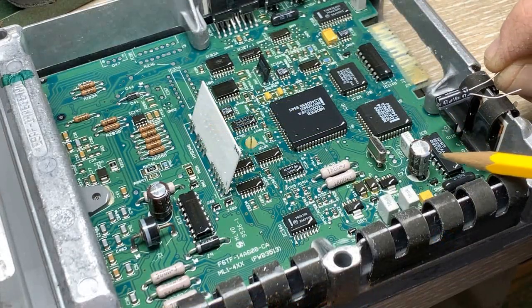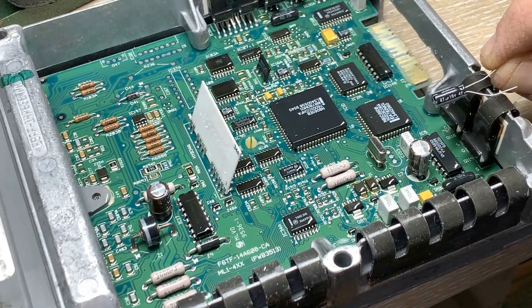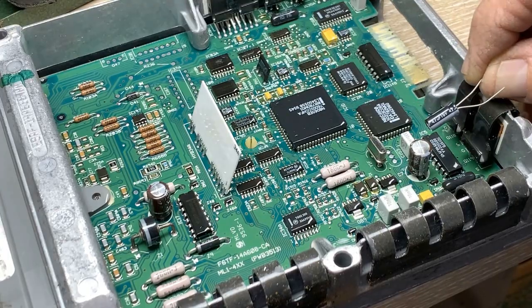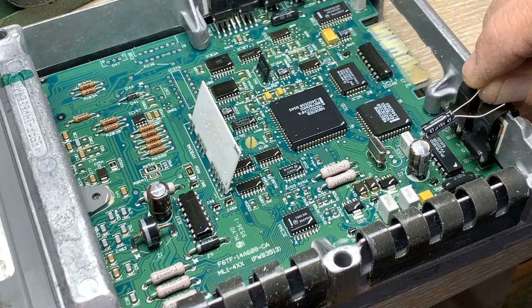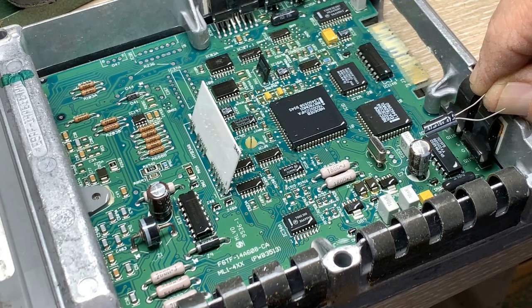I'm getting ready to replace this 47 microfarad 10 volt with a 47 microfarad 16 volt, and you can see there's an appreciable difference in the can size — don't let that fool you. You might not be able to find an exact part. The size doesn't matter; what matters is the rating and of course the temperature rating of 105 degrees.